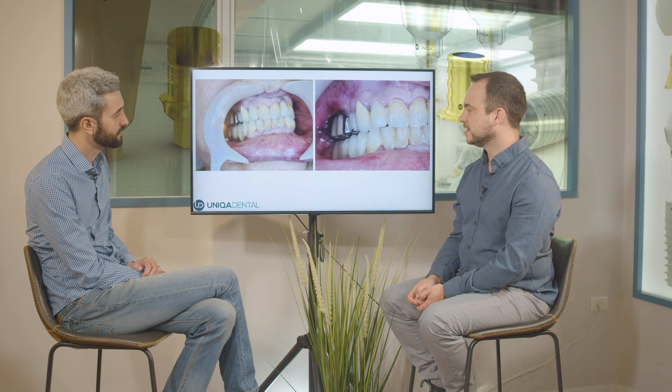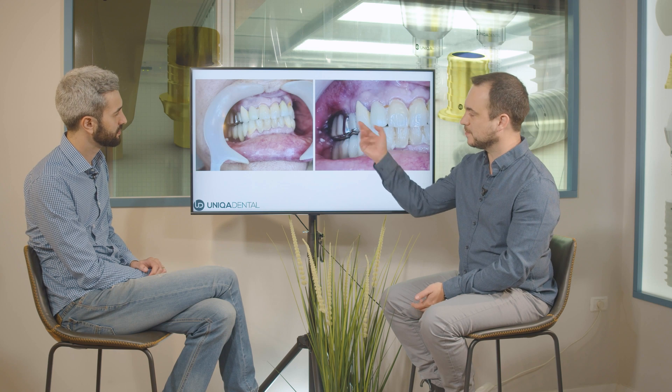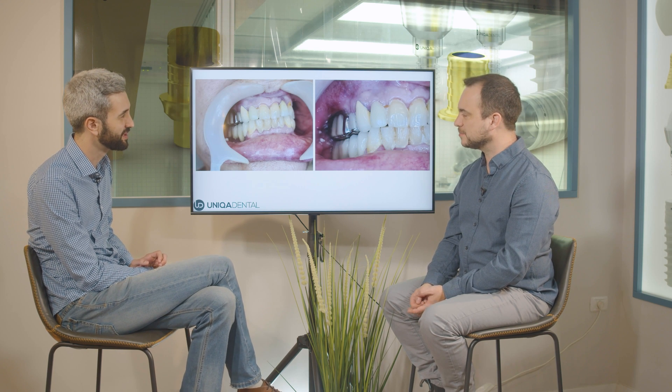The bridge has in the buccal part a little bit of ceramics, and some part of the ceramics broke — it's broken and a little bit worn off. This bridge was made a long time ago. And this is what's left from the teeth — not much, as you can see.